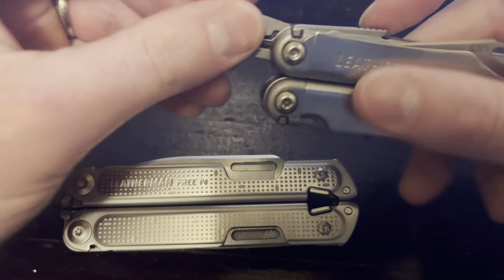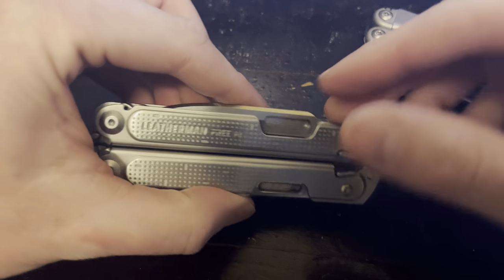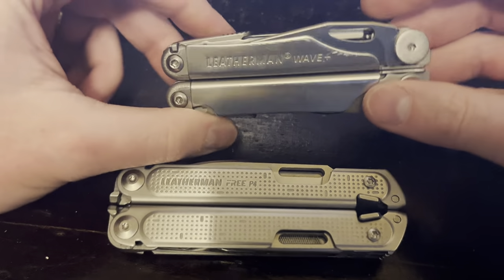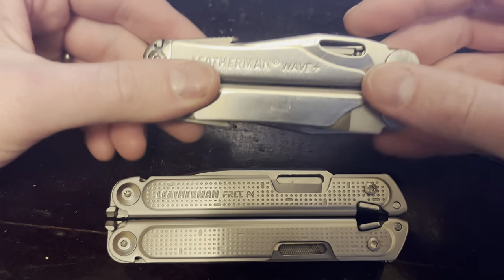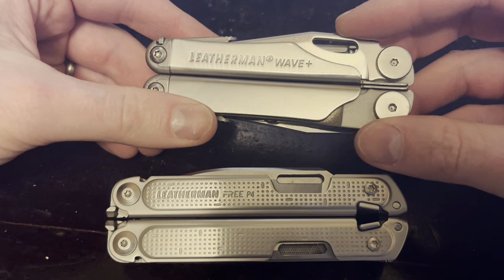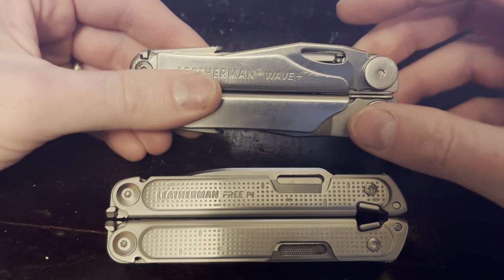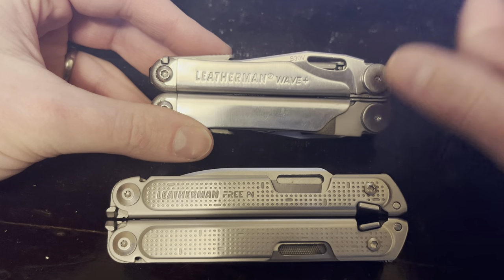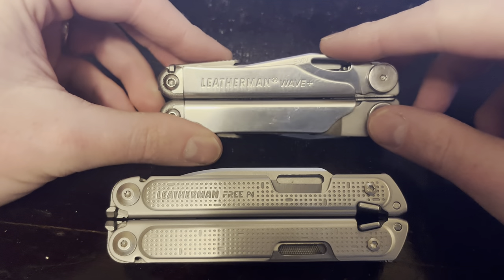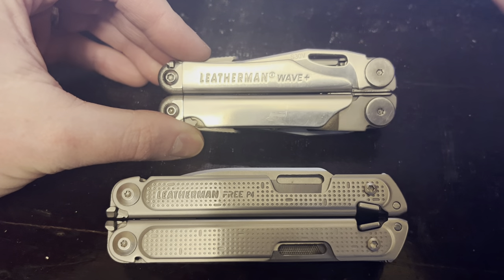Blade options — with the P4, as far as I'm aware, your only choice right now is the factory blade that comes on it. With the Wave, you can swap blades out pretty easily. What I've done here is I've got an S30V blade off a TTI on it. You can also do a 154CM off of a Charge Plus. So you do have a couple of options to upgrade the blade. If you're like me and don't even carry a dedicated folder, having a nicer blade is a big plus. I've got a good blade that's going to hold up for a while.